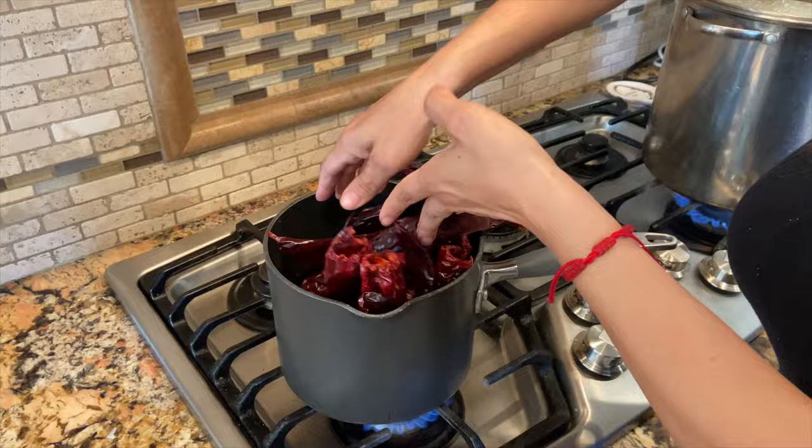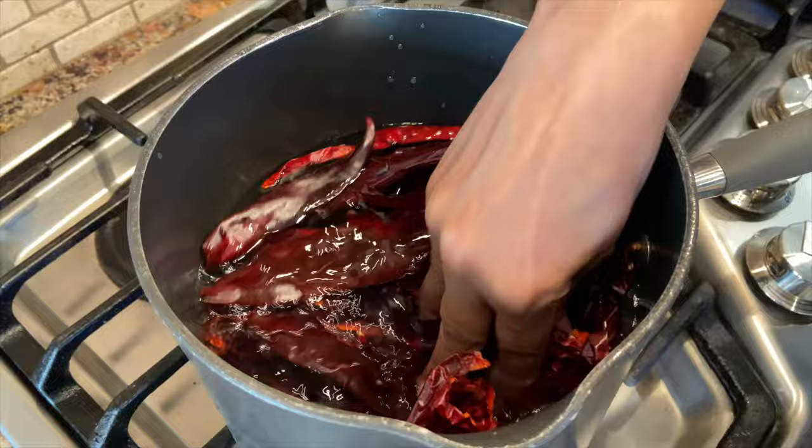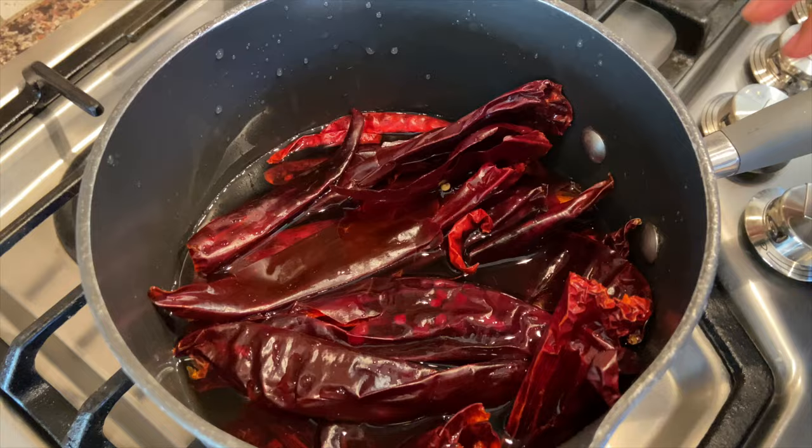Our meat has been cooking for a while, so let's cook our chiles. Put all your chiles inside a pot with water and make sure they're all covered with water. Cook them for a good 25 to 30 minutes.